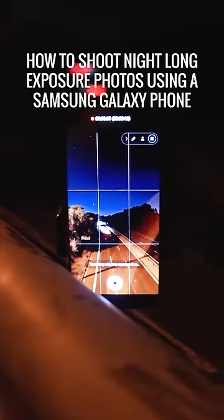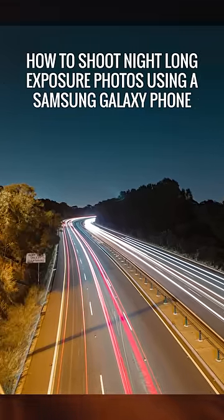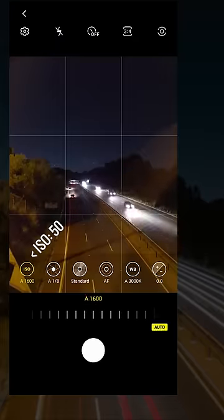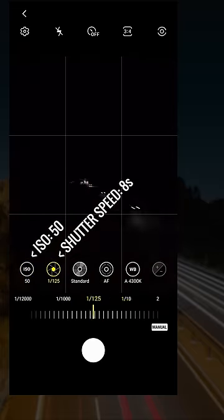So this is how to shoot night long exposure photos like this using a Samsung Galaxy phone. In the camera app, turn on Pro mode. For the settings, I did ISO 50 and a shutter speed of 8 seconds.